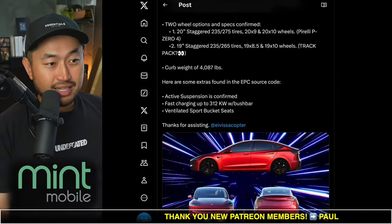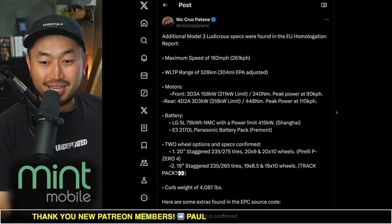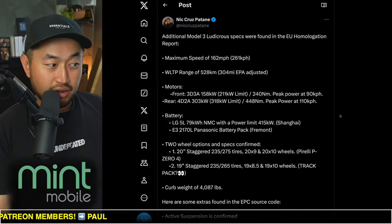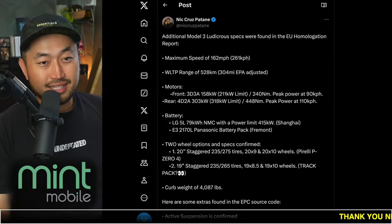Pretty interesting to see this leak for the Model 3 Ludicrous. I'm personally excited for a red with white interior. Let us know what your thoughts are — are you waiting to place a deposit for one of these? I know a lot of you are waiting to see when it's going to be coming out.